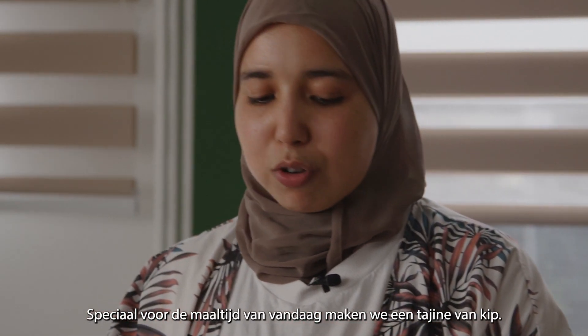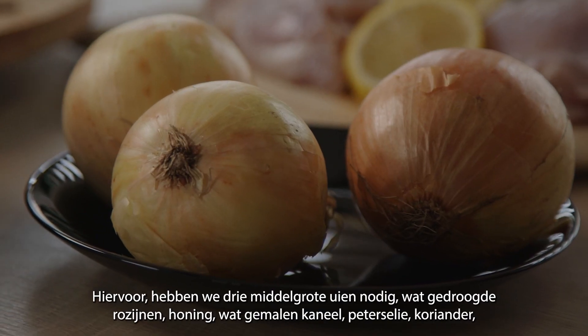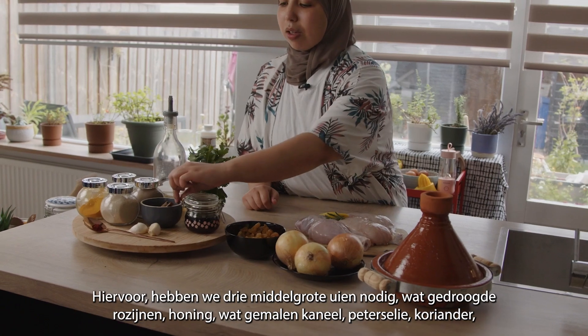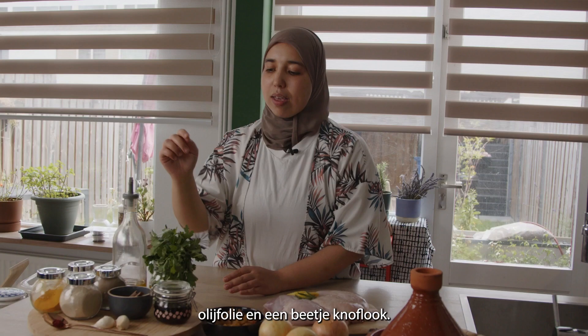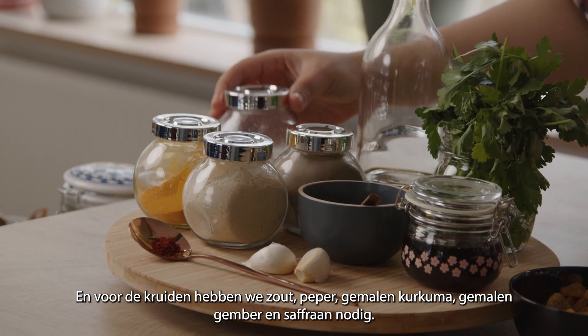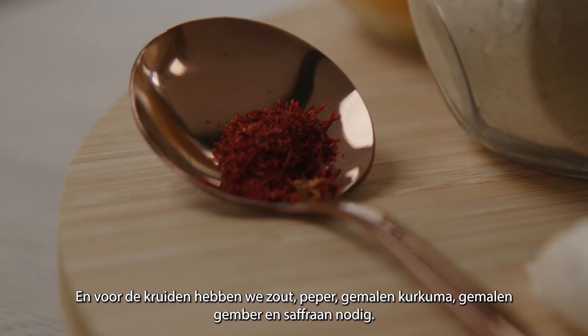For today's meal especially we will be making a tagine from chicken. We need three medium onions, some dried raisins, honey, some ground cinnamon, parsley and coriander, olive oil, a little bit of garlic, and then for the spices we need salt, pepper, ground turmeric, ground ginger and saffron.